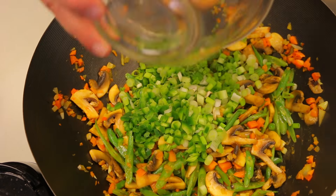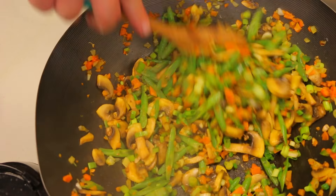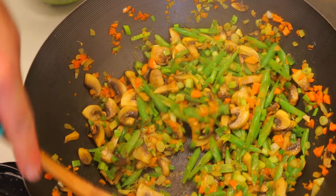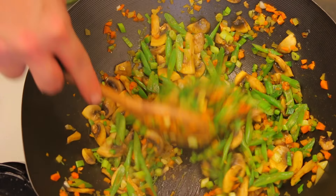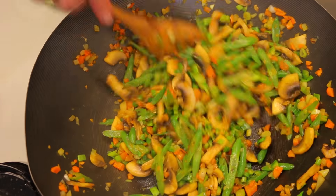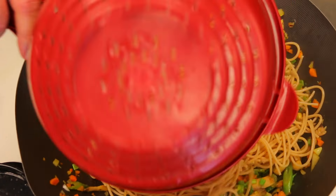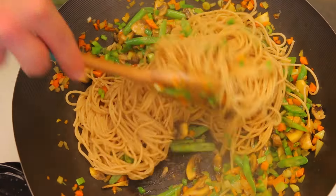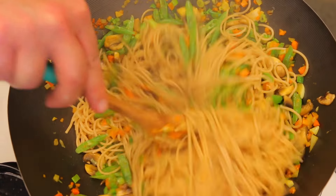Now we're going to add our scallions and jalapeños at the end. I just want to soften up the string beans a little bit — I personally don't like them real soft, I like them with a little bit of crunch, and they've already softened up in just a few minutes. Now I'm going to go ahead and add the pasta in. It's got a really nice bite to it, nice and al dente.